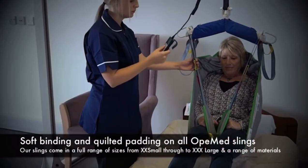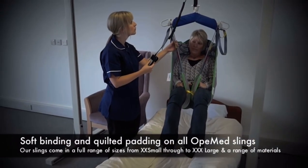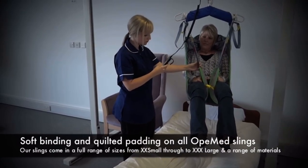With all OppiMed slings, the legs are padded, which prevents crunching from underneath the thighs that can lead to pressure sores.